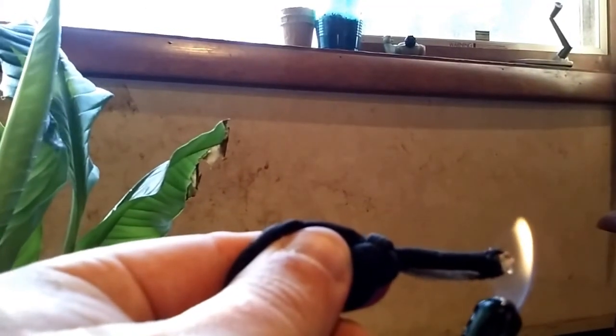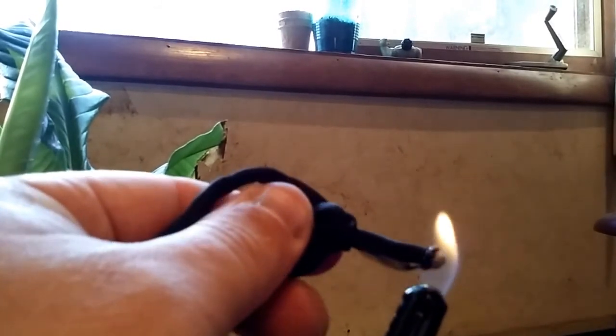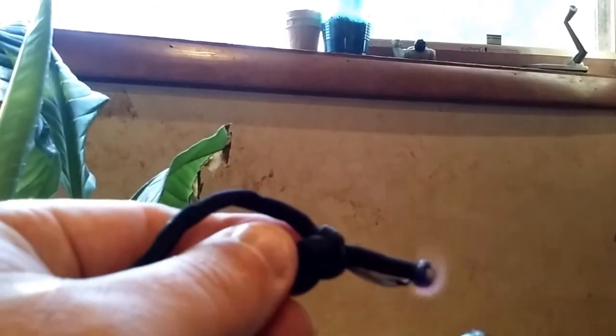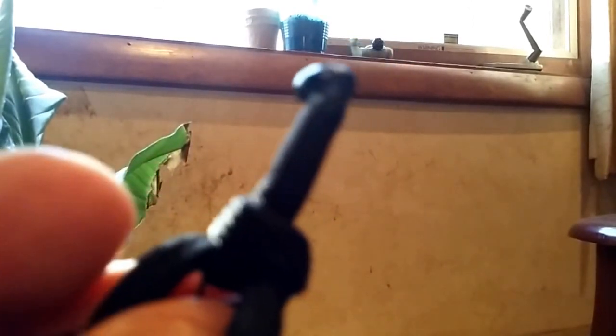I took it inside. So you want to burn this to seal it up — you shouldn't see any white there. You can also use that melted material as glue; just touch it to something and you can glue it together. I did it! It was the wind — the lighter works fine. So let's go back to stringing it.